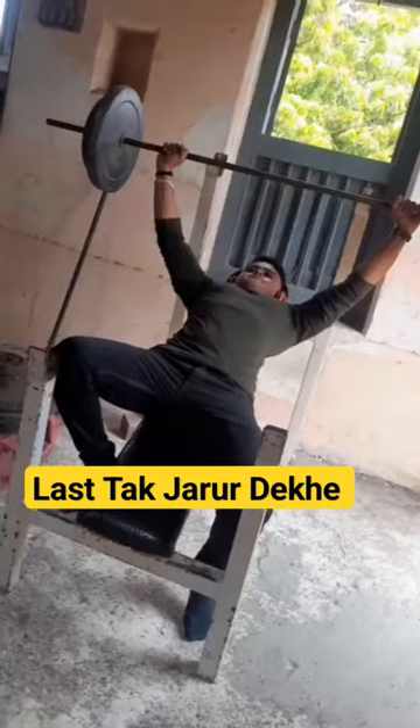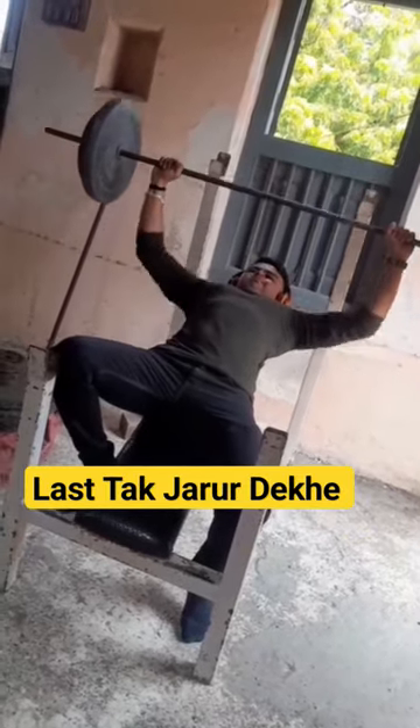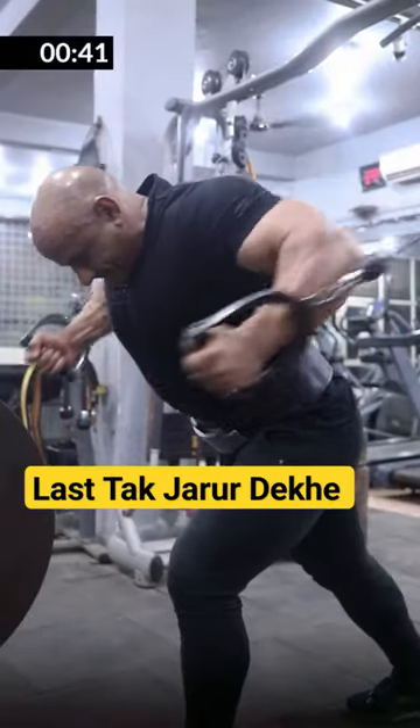Chest, shoulder and tricep — these are three parts. If you have a good recovery rate, your endurance level is good, then you will do all three parts every day, because you need to rest between sets.